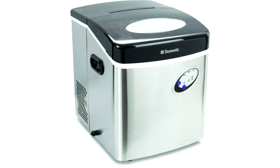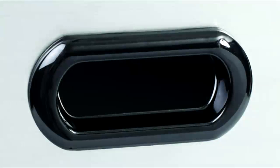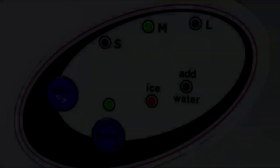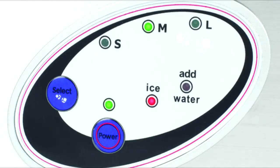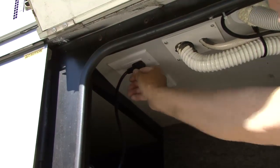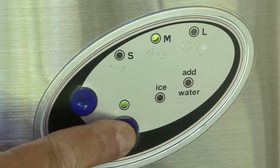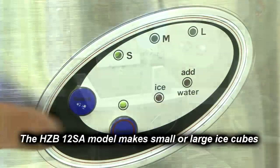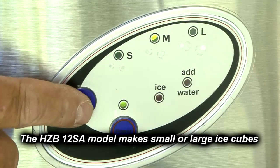Features include a stainless steel finish with strong recessed carrying handles and a 6 foot power cord. There is an easy to read and use LED display on the front case. Just plug the unit into a 120 volt receptacle, turn the power on, add water, and select small, medium, or large ice cubes.